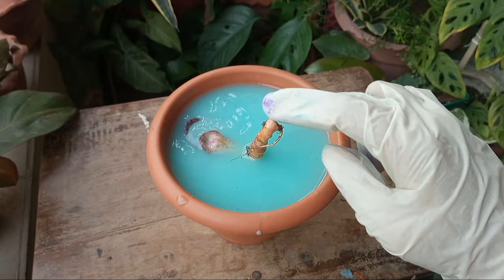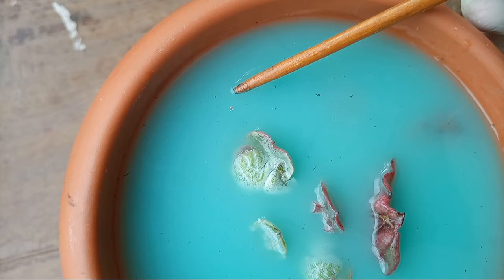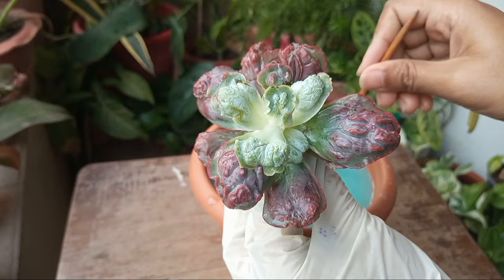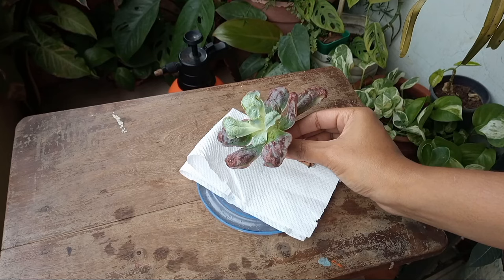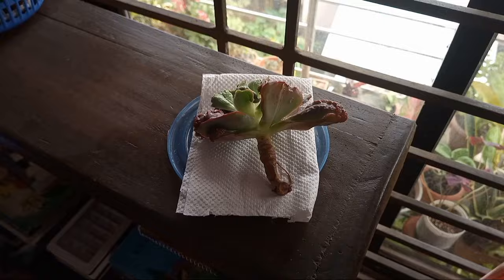I left it for about five minutes, but not more than seven minutes, then took out the plant and kept it in a bright and cool place under a ceiling fan to allow the water to dry. Make sure that no water gets stuck in the cracks of the leaves.